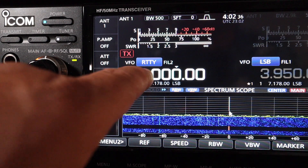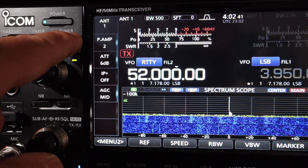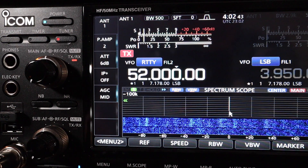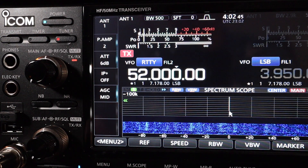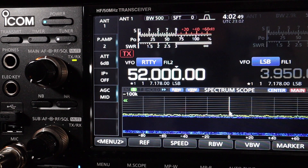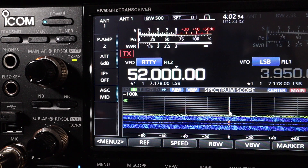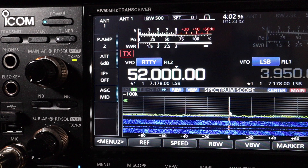Let's see if it goes down to 6 meters at 52 MHz. Cool — 1.0-to-1 also on 6 meters.